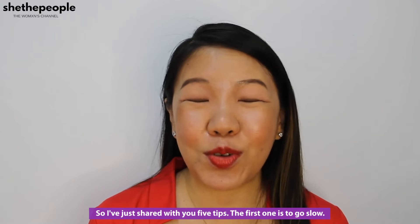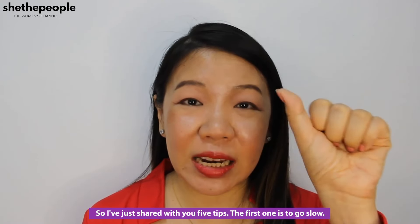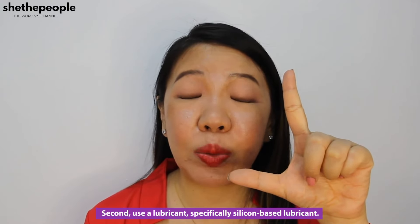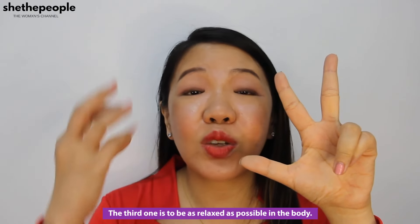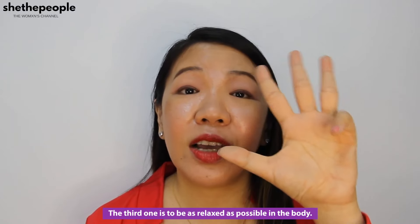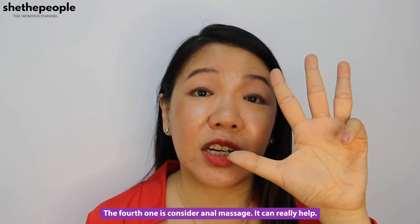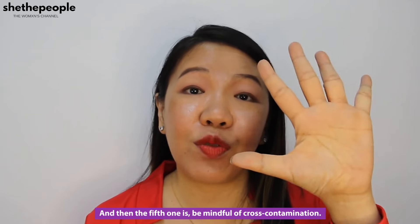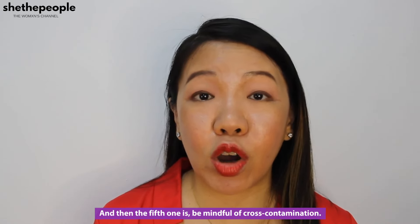I've just shared with you five tips. The first one is to go slow. The second one, use a lubricant — specifically silicone-based lubricant. The third one is to be as relaxed as possible in the body. The fourth one is consider an anal massage — it can really help. And the fifth one is be mindful of cross-contamination.